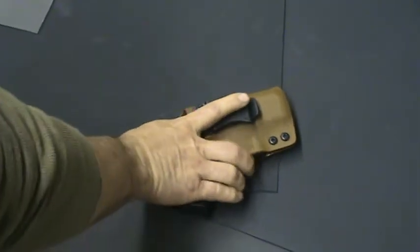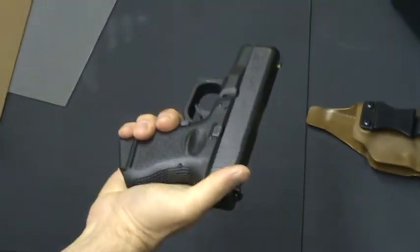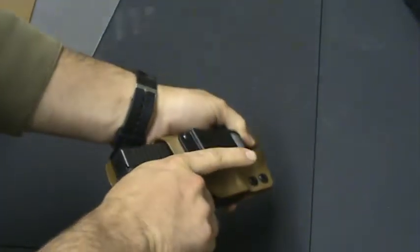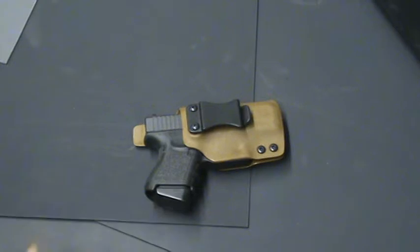So if it's on the nightstand, I can just pick it up, pop the holster off, and go to work. So hopefully that answers your question as to why it was built, how it's built, and what it's used for.